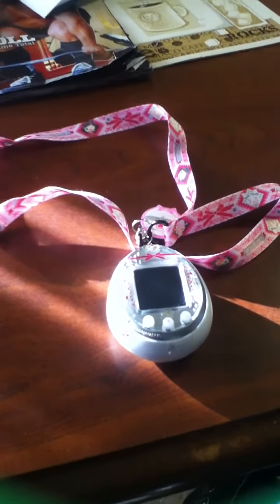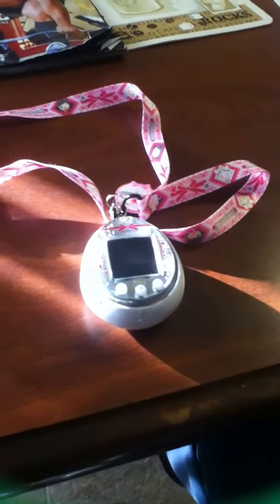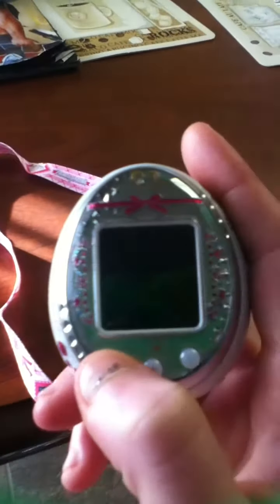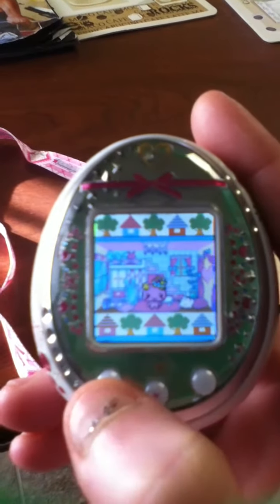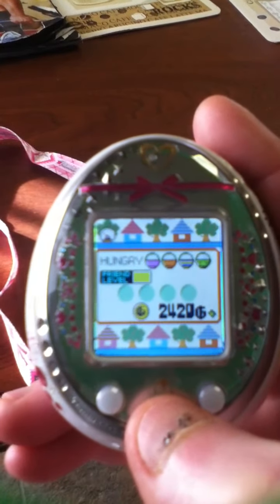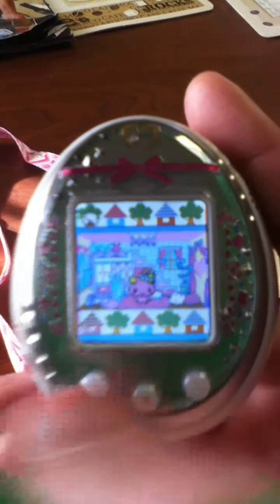Hey guys, it's Momo Karimu here. This isn't the actual tutorial for the Tamagotchi — this is more like a tip, really. I can't do a tutorial until I get a better camera, or I'll probably have to borrow somebody's camera, because you can barely see what's going on. It's really foggy. My iPod's not very good at filming.